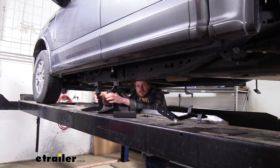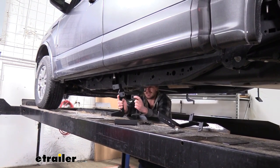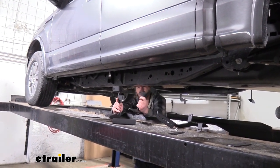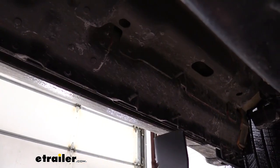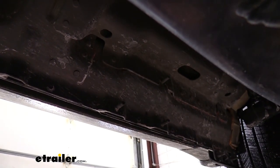We'll begin our installation underneath the vehicle by installing our mounting brackets. You'll receive six brackets in your kit, three for each side, and we'll have two different styles. You'll receive two of the front mounting brackets and four of the middle and rear mounting brackets. We'll start by putting the front one on. We're on the driver's side behind the front tire. There is a set of studs here directly behind the tire but we're going to be using the ones just behind those.